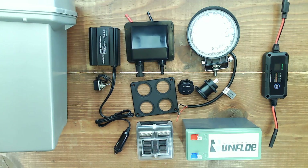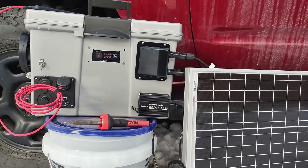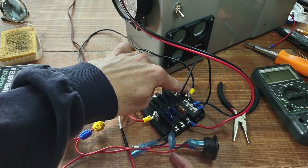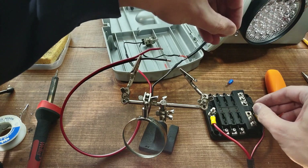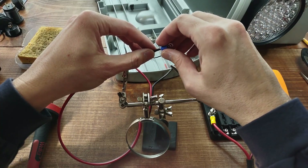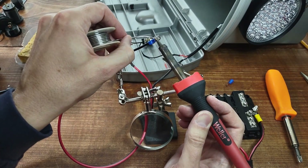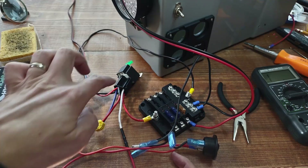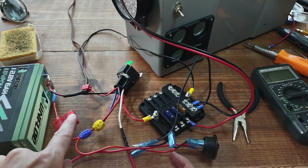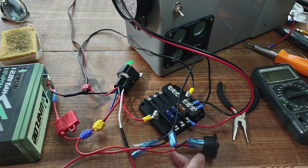We're going to be going from all of these components. We have the negative end wired to our relay, also running into the negative side of our fuse block. We have power out from the relay to the fuse block, and main power positive side coming into our relay and also running to our switch.